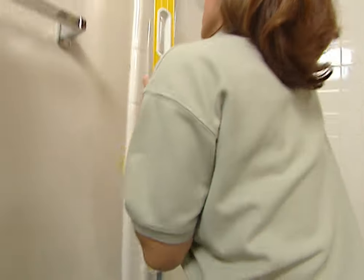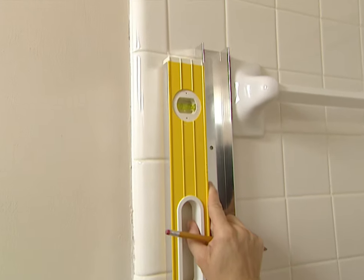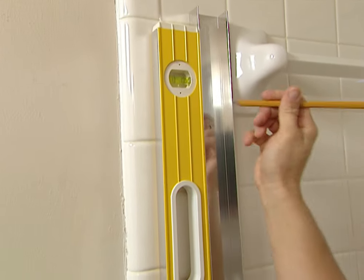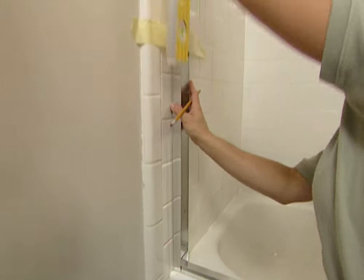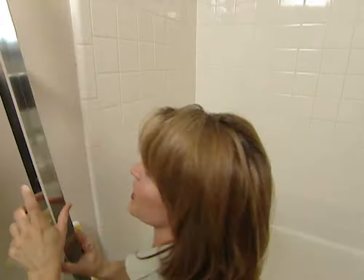Now use the level on your wall channel to make your adjustments to put that where it needs to be. Then use your pencil and mark the three holes where you'll be drilling. Now we can get rid of this because we're ready to drill.